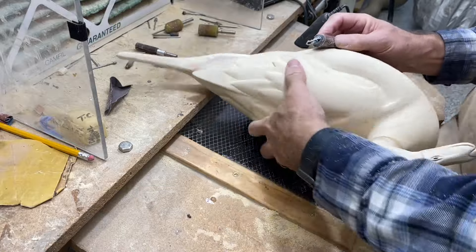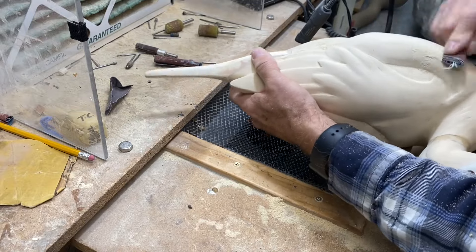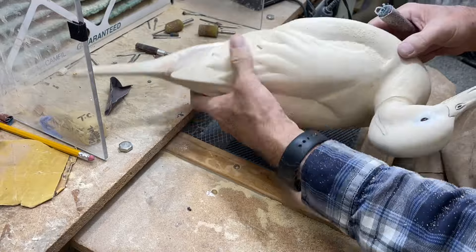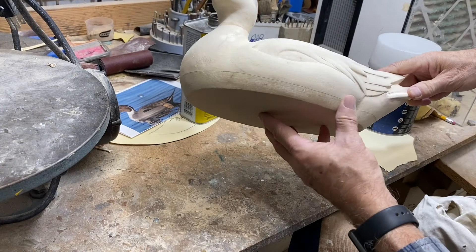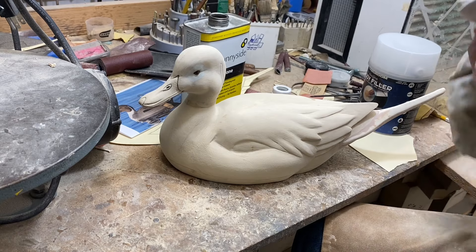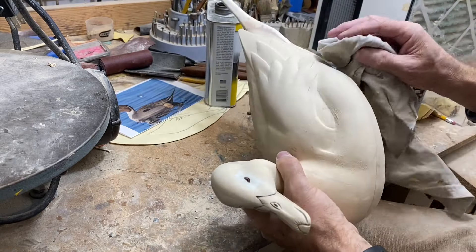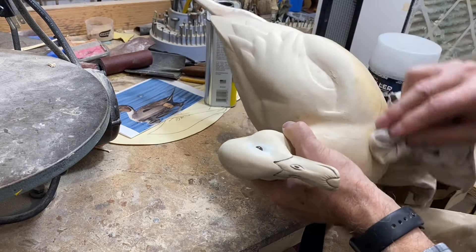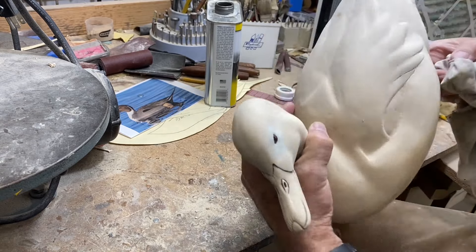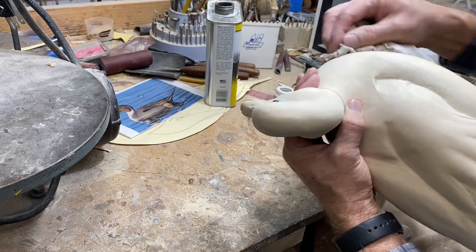Now I'm going to hand sand that area with a roll of Swiss sandpaper — the roll lets you really bear down — and I'll go over the entire decoy. That seam looks really good, so you could choose to stop right there. But I'm going to go ahead and use a little Bondo. Before I do that, I like to take some acetone and run it across the joint — it gets rid of loose sawdust and cleans up the wood to promote bonding of the body filler.